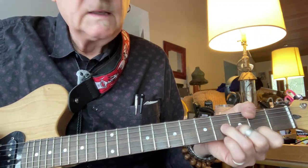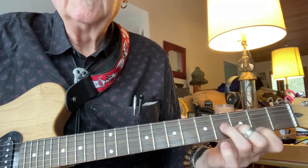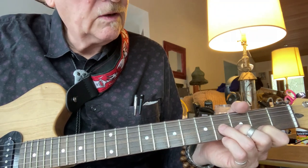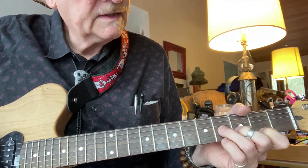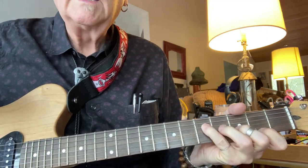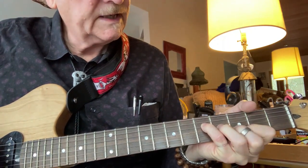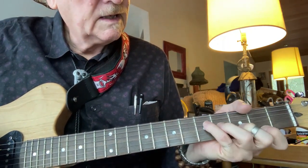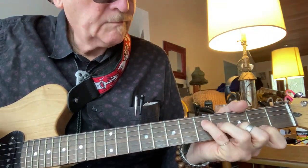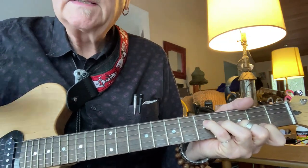We're kind of making a diagonal chord of sorts there. The first time, we're just going to end on the third string. The second time, we're going to end on the fourth string. It's almost like playing a G major seventh chord, but it fits in E minor.